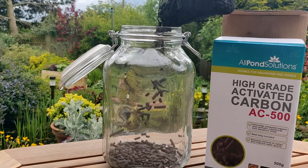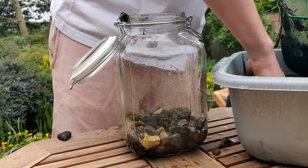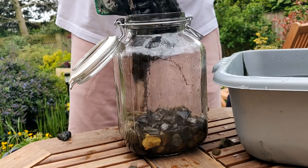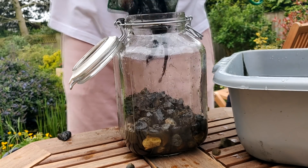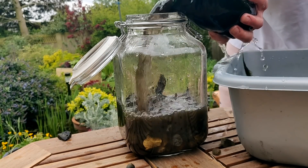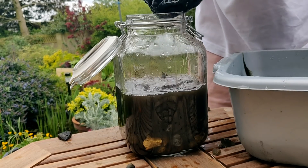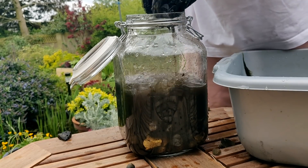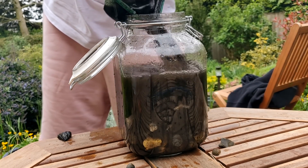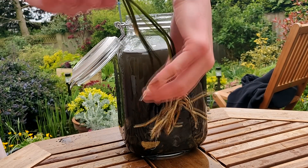I then added a layer of carbon to the bottom for filtration, capped that off with a layer of stones just to stop the carbon floating, and then began to add the dirt and decomposing plant matter that I'd gathered from the pond. I filled it up with water and then added the wild lily into the corner.